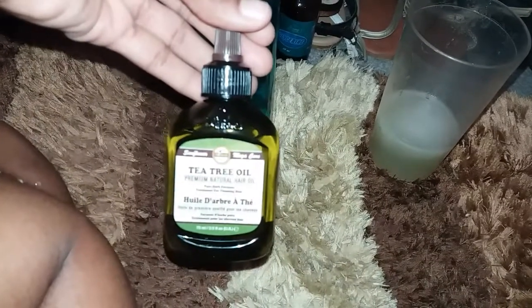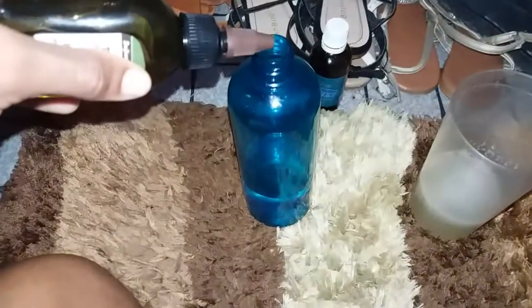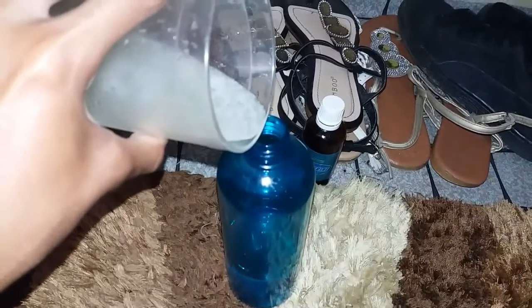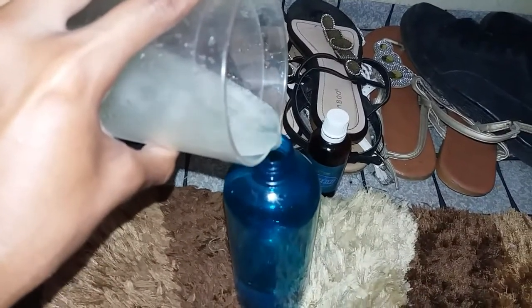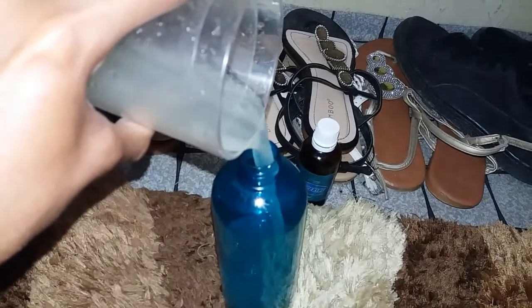Now I am going to use tea tree oil, as you can see here. I am going to add some drops of it into my mixture, making sure that I average it out. Then I am going to put the aloe vera along with the rose water and pour it into the bottle with the rest of the mixture.